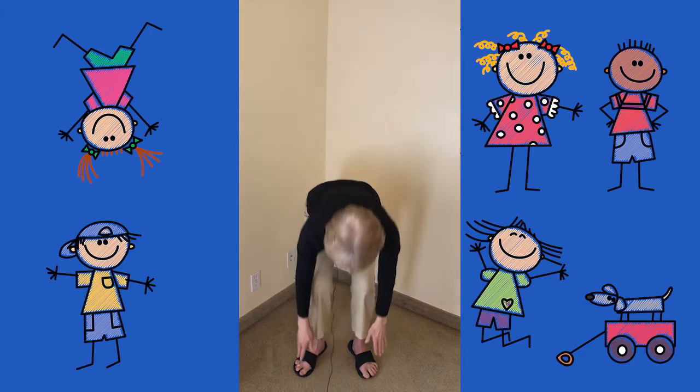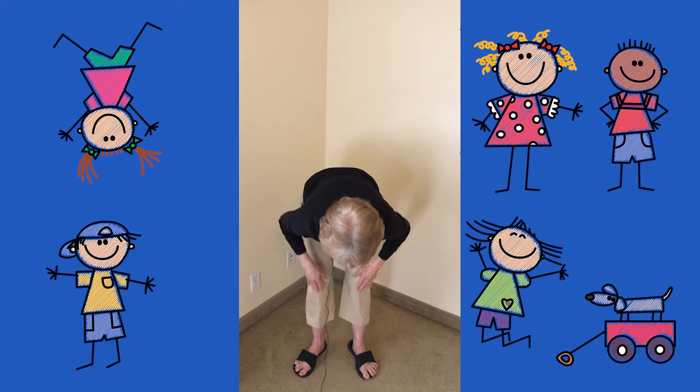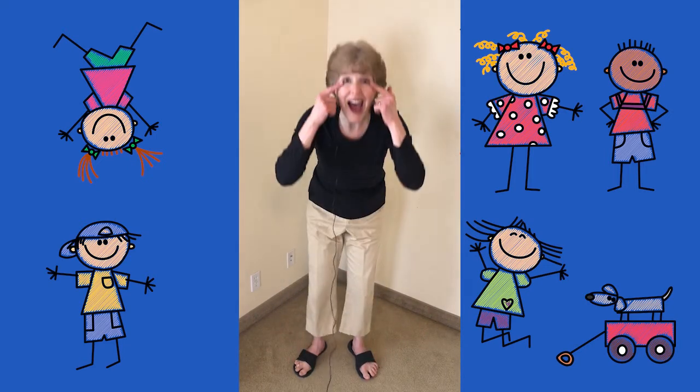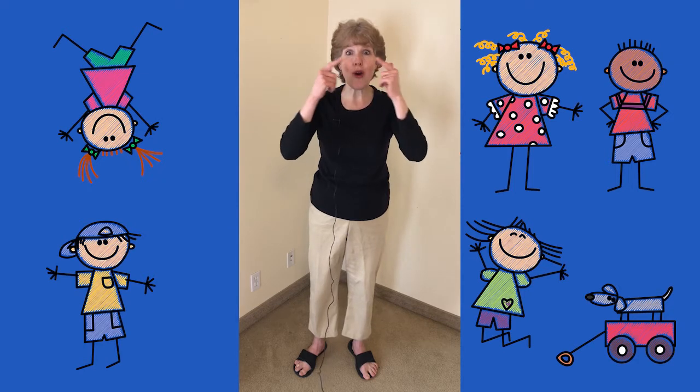Head, shoulders, knees and toes, knees and toes, knees and toes. Head, shoulders, knees and toes, eyes, ears, mouth, and nose.